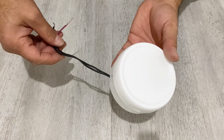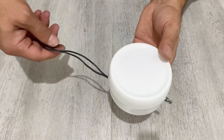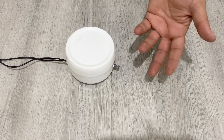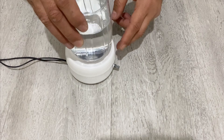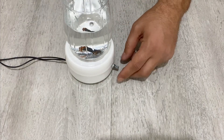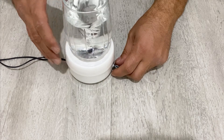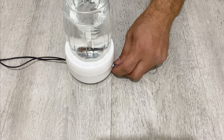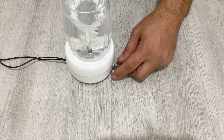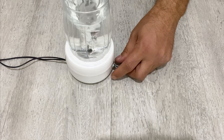Our magnetic stirrer is ready to use! This is the input for the power supply and this is the potentiometer for my voltage regulator. It looks very nice and beautiful. Now let's test it — I have a glass of water here. I'll put the stir bar inside and turn on the stirrer. See how well it stirs the water! You can use the regulator to adjust the speed of the magnetic stirrer.